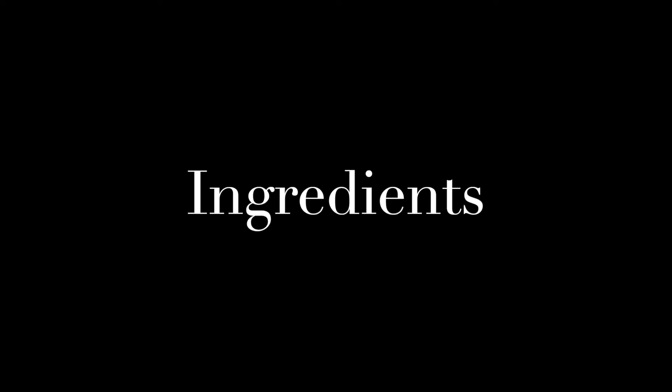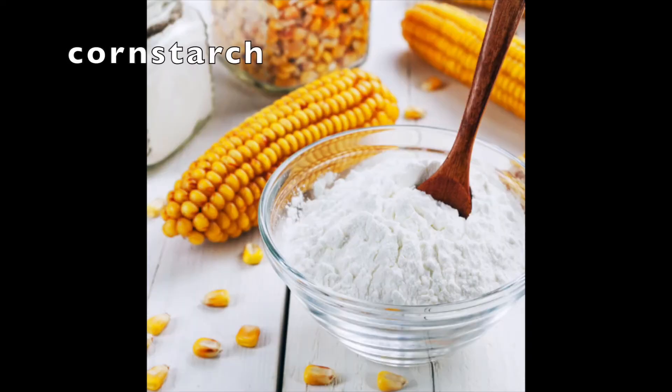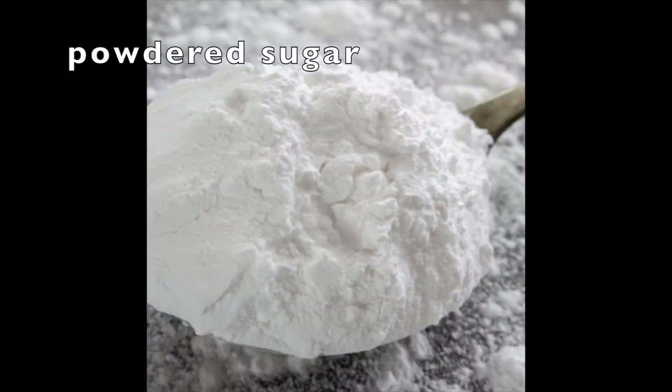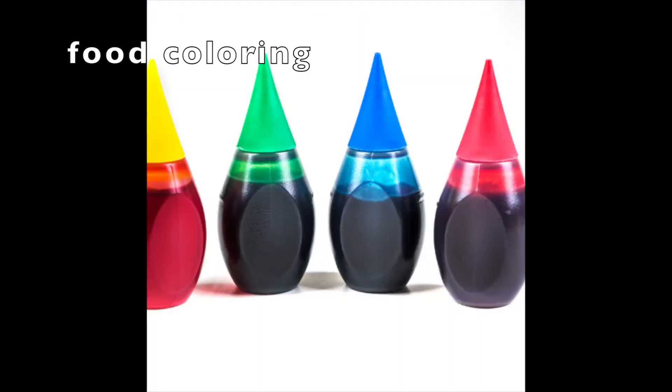Here's the things you'll need to make your Play-Doh: marshmallows, cornstarch, powdered sugar — also known as confectioner sugar — coconut oil, and if you want to, food coloring.